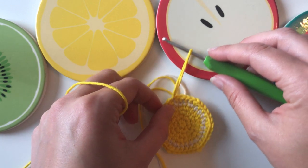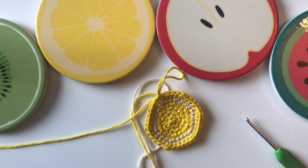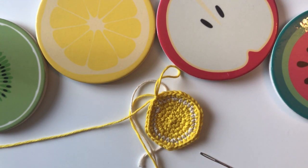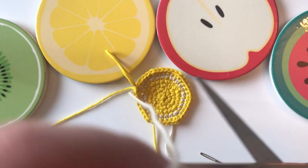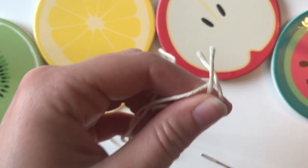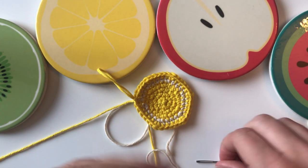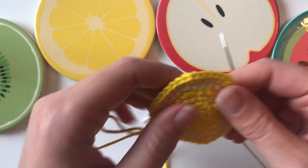Now we need to create the white segments on the front of the lemon, and we do that by sewing them on. Get your yarn needle and use the white yarn — you'll need to snip off a length. I'm going to cut off a generous amount so there's no risk of running out, then attach it to my yarn needle.